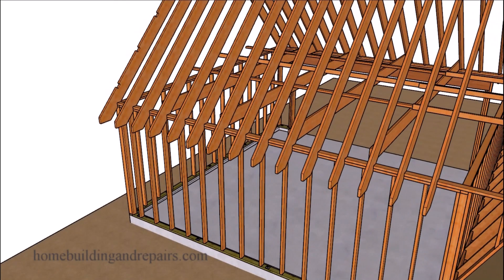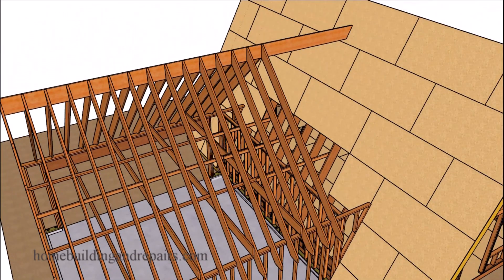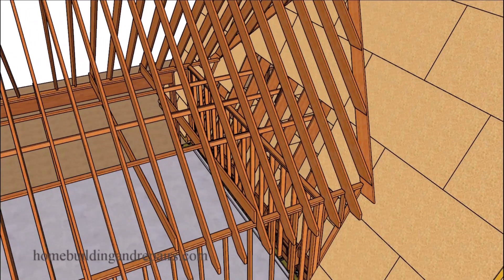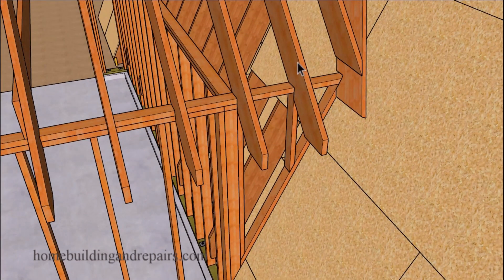Let's go ahead and add our rafters — again, a 12 and 12 roof pitch. Each rafter tie will connect at 4 foot on center to a rafter for a nice connection all the way through. Rafter ties are 4 foot on center; our rafters are 16 inches on center, so every third rafter will connect to a rafter tie. The rafter ties are used to prevent the walls from spreading and the ridge from sagging.